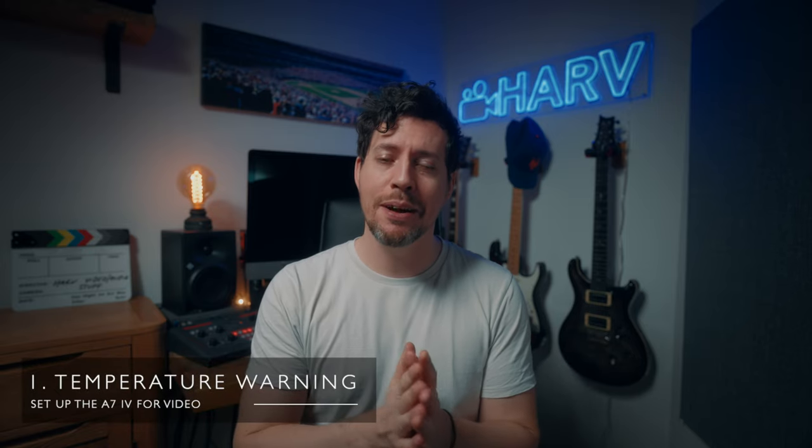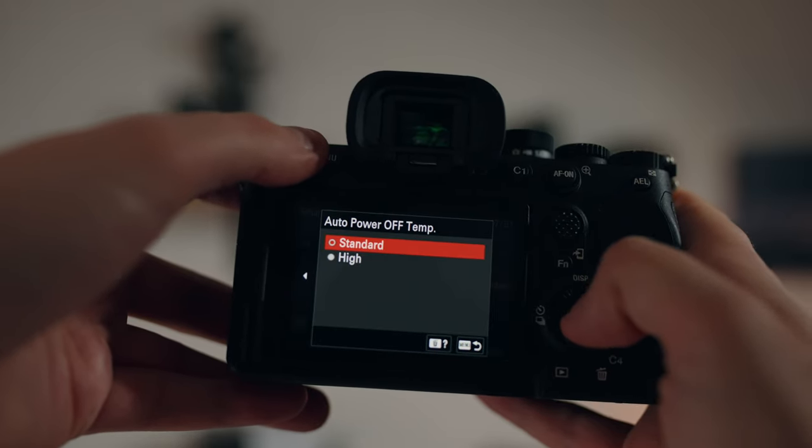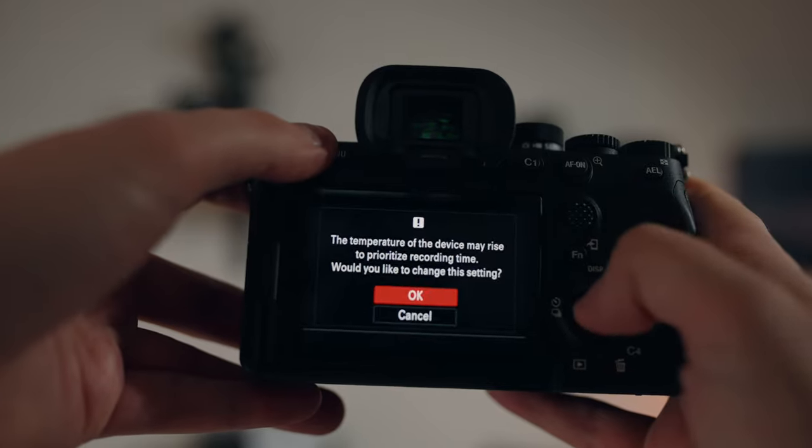This first one could be the most important setting you change if you shoot any video with this camera, and that's to change the switch off temperature to high. If you don't, it's very likely that after a short period of time the a7IV will give you an overheating warning and switch off, which is incredibly frustrating. The very first time I shot video with the a7IV it switched off after about 22 minutes. After I changed the switch off temperature to high it ran for about an hour and 50 minutes until the battery died. It makes me wonder why Sony bothered including this in the first place. I should also say that this doesn't necessarily guarantee it won't overheat — I've heard of people getting only nine minutes of record time even after switching to the higher switch off temperature.